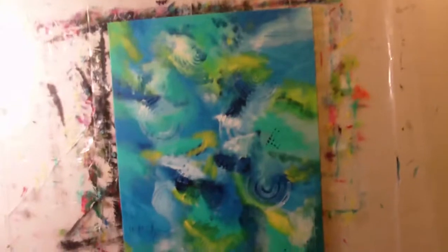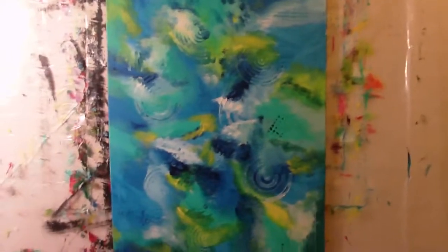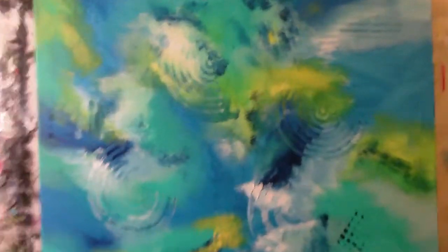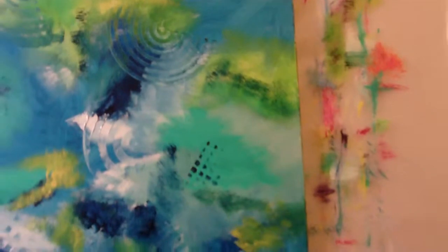Hi everybody, this is Anthony. This is my latest painting — in the previous video I painted it live. It's titled 'Underwater Oasis.' Here are some close-ups. Signature, thirty by forty inches, sided in black trim. This is a beautiful painting — this came out really good. Underwater Oasis.